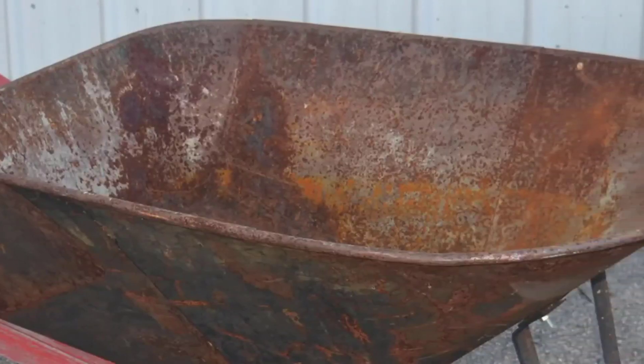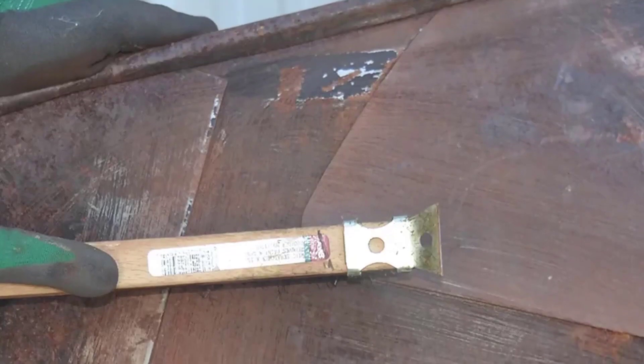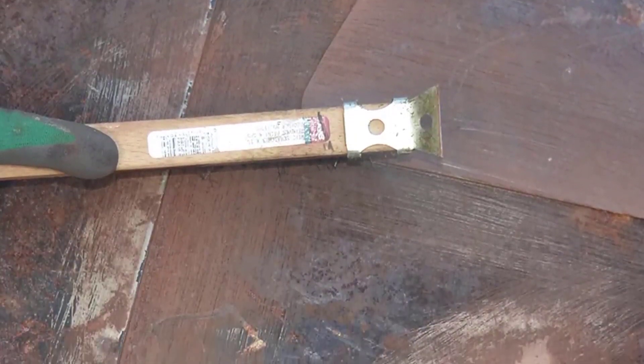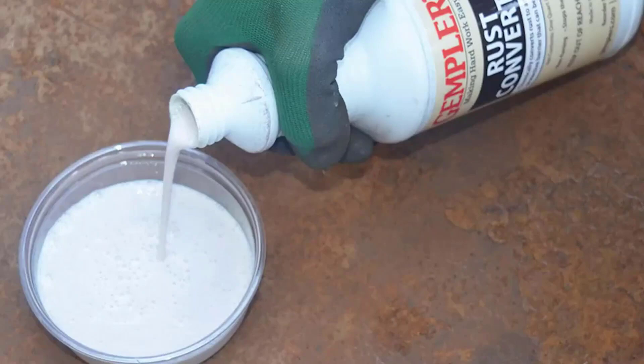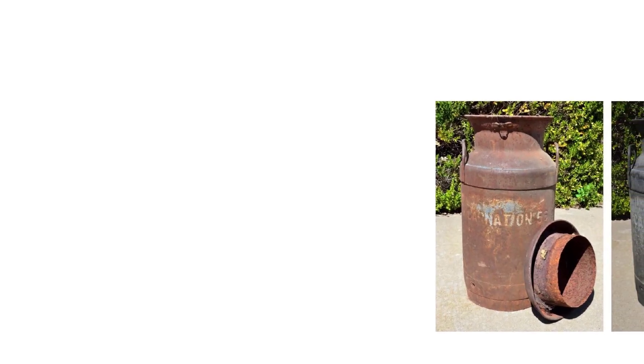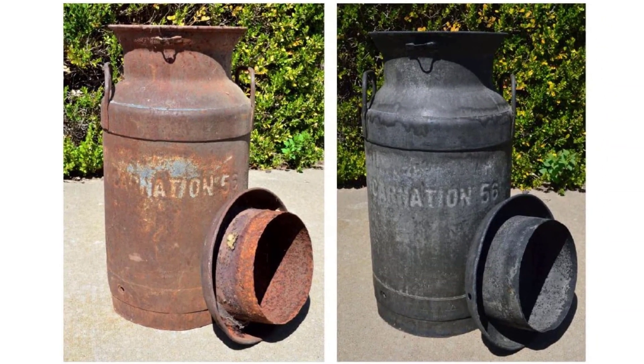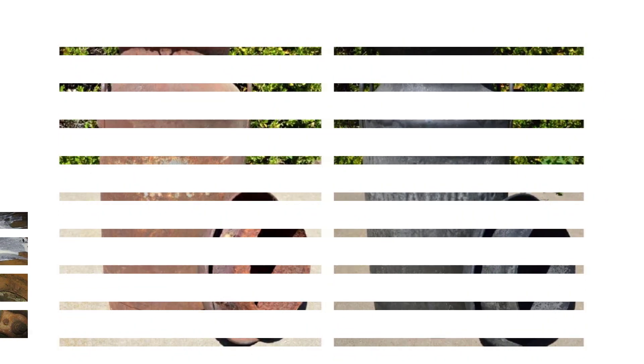To have your rusted machinery or equipment looking and working as they are supposed to, you will need the best rust converter on the market. These are formulas created to bond with rust and make it inert, preventing it from spreading further. The list below is made up of some recommendations for the best rust converters out there. Be sure to also look through the buying guide for some great purchasing insights. There are many products available to choose from, each with different characteristics, benefits, and prices.